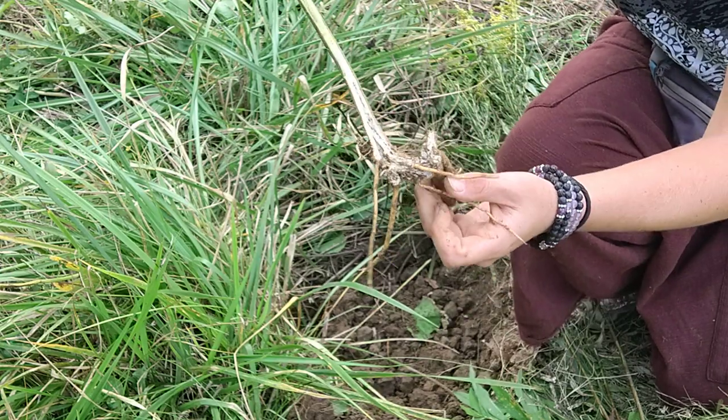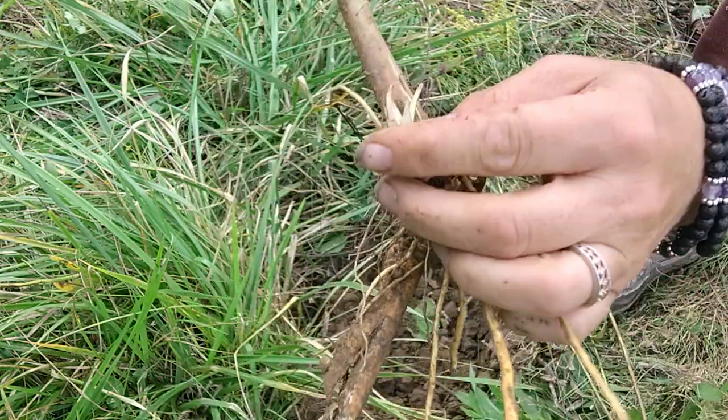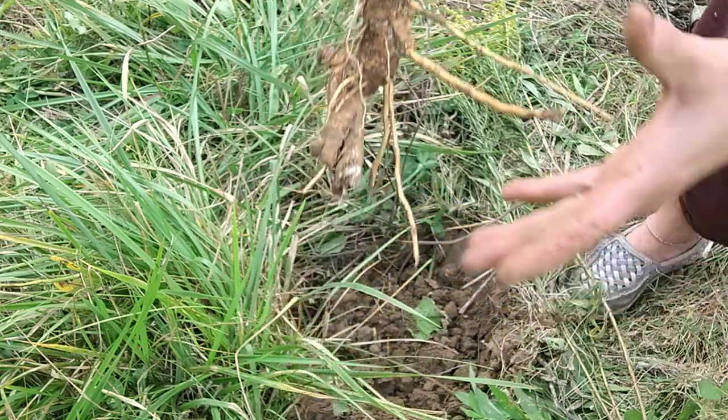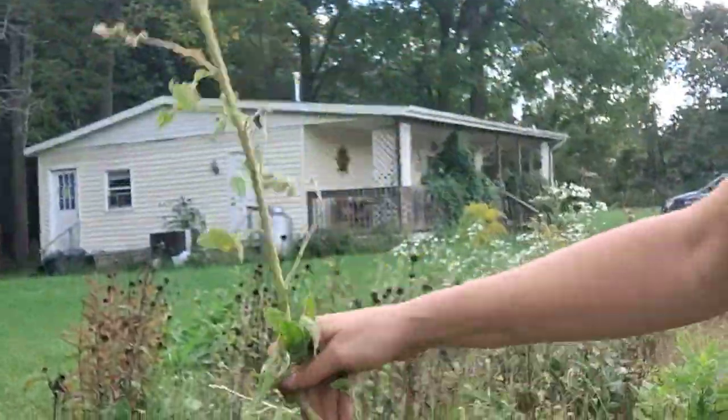I had already gotten a lot off, so that one wasn't very good. But we've got a start of a new plant right here, so on some of them we can go ahead and trim this off, replant it, and start growing for the next year. On some of those bigger ones we'll go ahead and start getting them cleaned up so we can start making our medicine — whether that's going to be for tonics or tinctures, whatever we're going to need it for. Thanks for joining me and you guys have a wonderful weekend, bye!